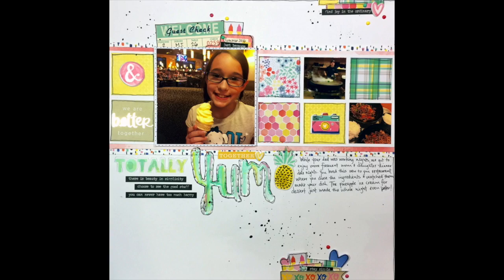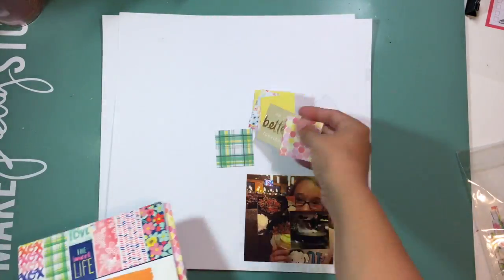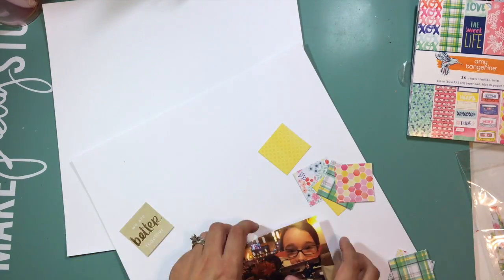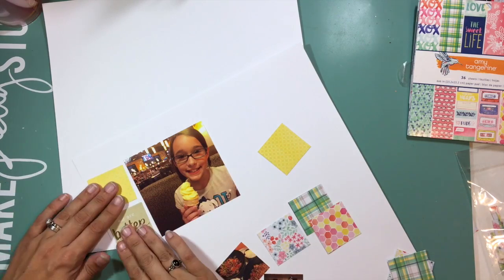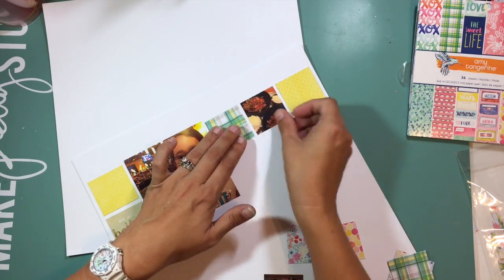Hi guys, it's Christina from Redefine Creative and I am back with my next layout in the For Love of Homemade Kits series. In this series that I am doing with Hannah, Megan, Sarah, and Felicia, we are taking a common inspiration piece and a recipe that we have in common and creating a kit from our stash.